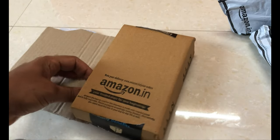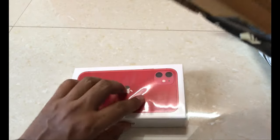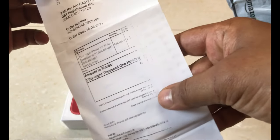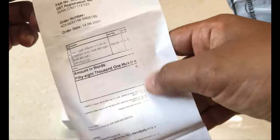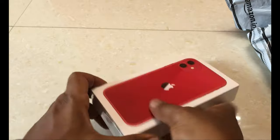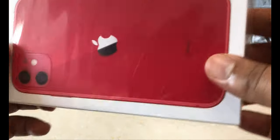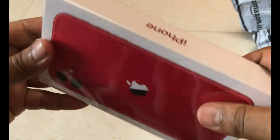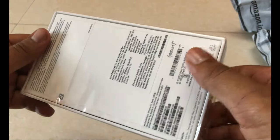It's very small. Inside this, if I open — yeah, this is the box and this is the bill. As always, Amazon has removed the price. So it's just the bill, that's all. This is the iPhone box. The box is very simple; they have just given one cover, nothing else. It's also very slim — damn simple packing they have done.